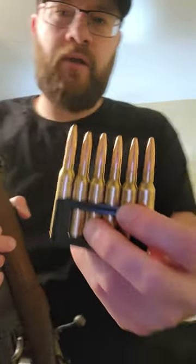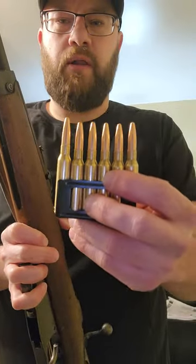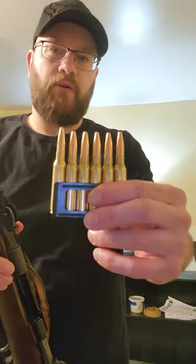Pretty neat design, kind of different. I like it. But yeah, that's how you feed your Carcano using a six round en bloc clip.